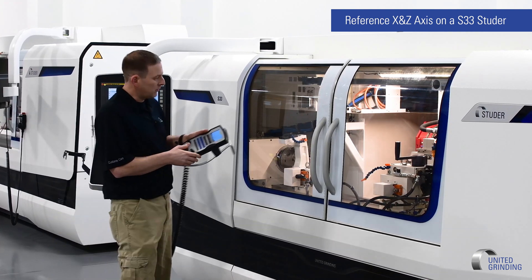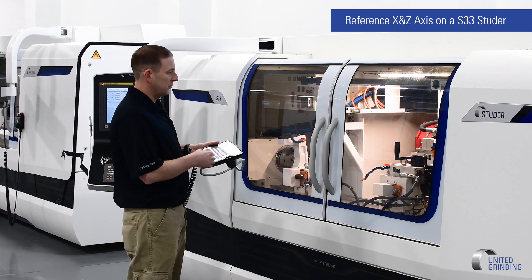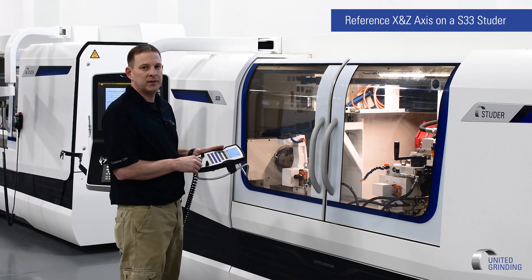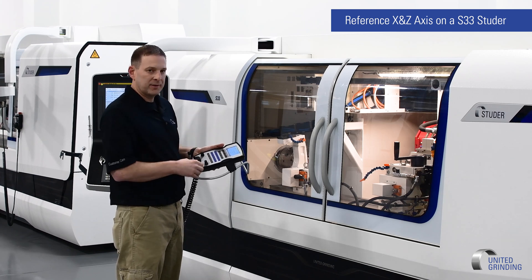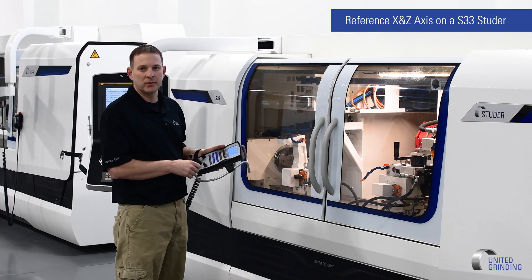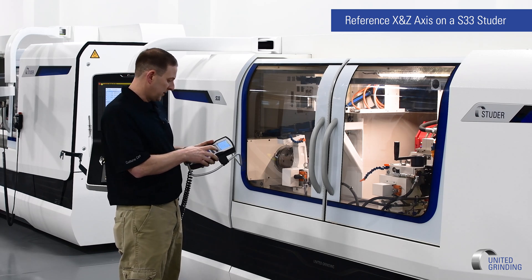On the X axis, when you move it backwards, you're going to move it as close as you can, and you're going to stop, walk around the back of the machine, open the door, look at the mark, and you'll have to come back to the front to move the machine again. You cannot move the axis with the back door open.